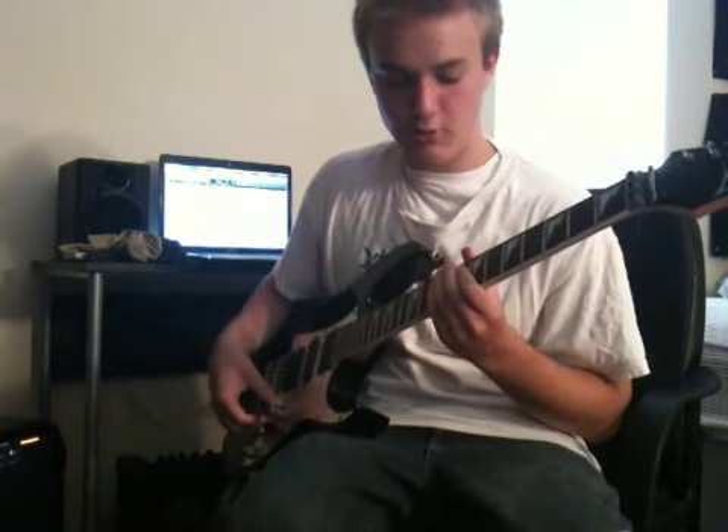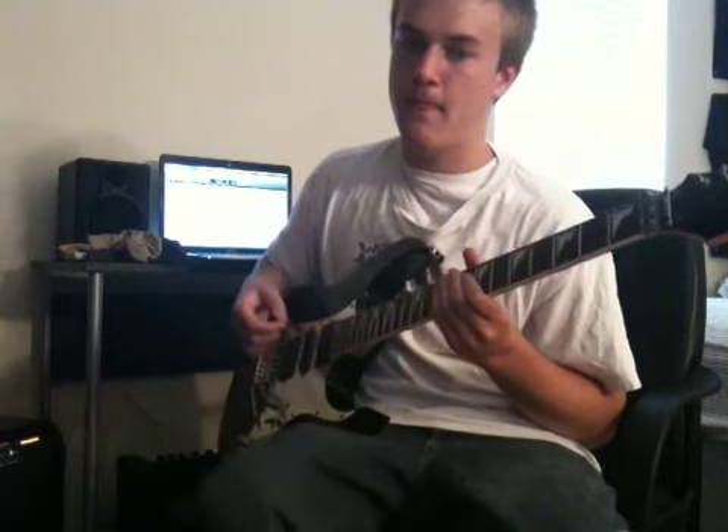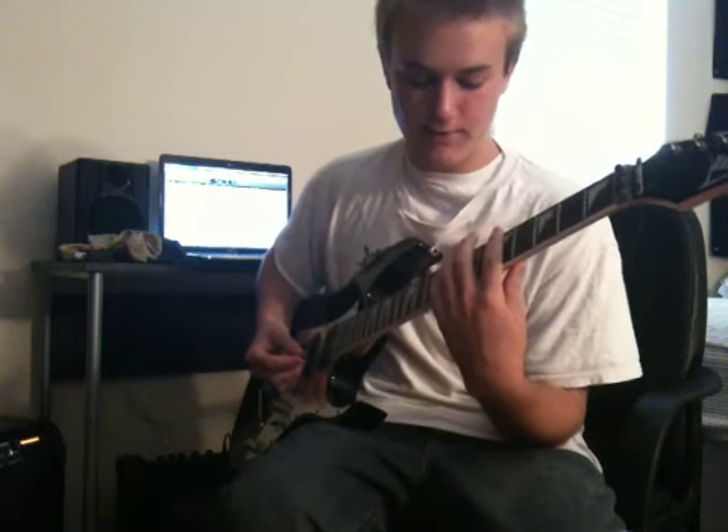I'm going to go through a basic rundown. It starts on the low E. On the low E, the notes you're going to play are 5, 7, and 8.